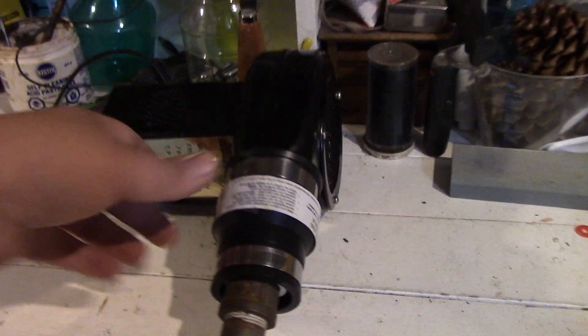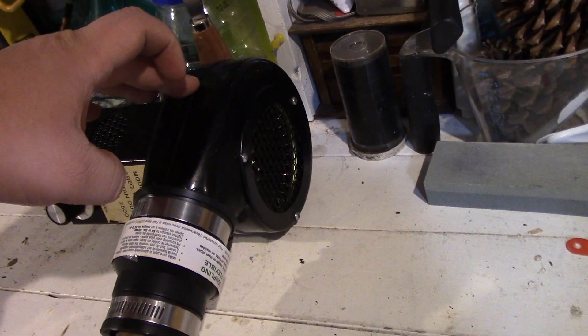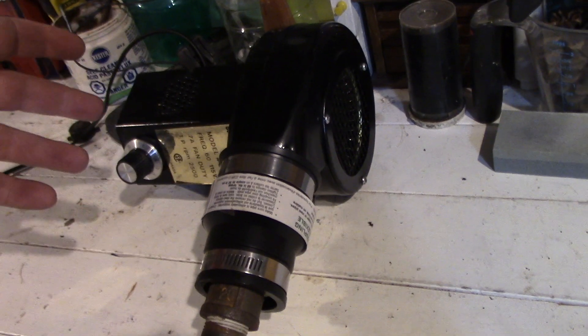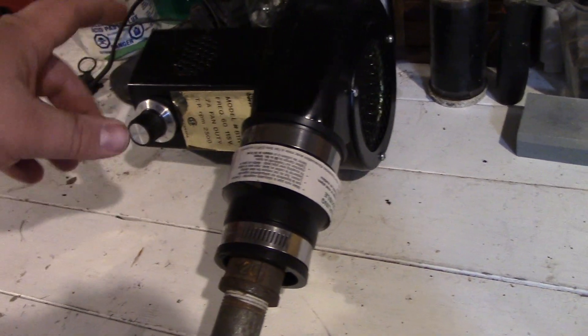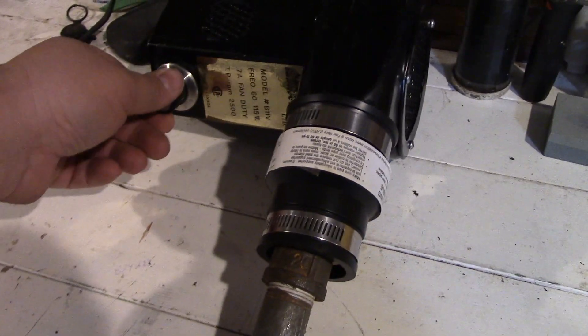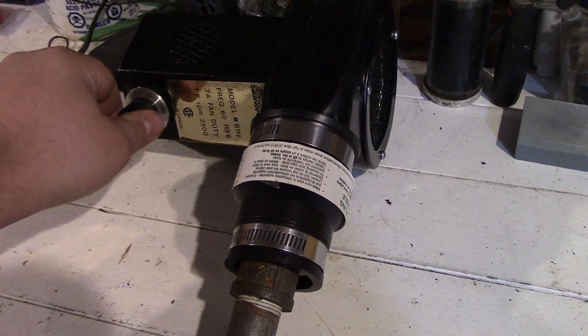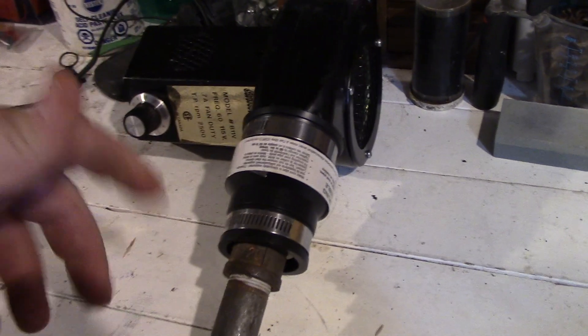This little air unit I got off Facebook Marketplace for like $20 — didn't work. Had to take it apart, oil the motor, and finally it started working. So I'm able to vary from low air to max air, which is really ideal for this.